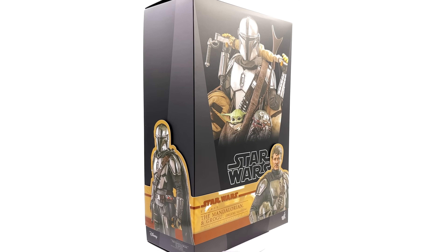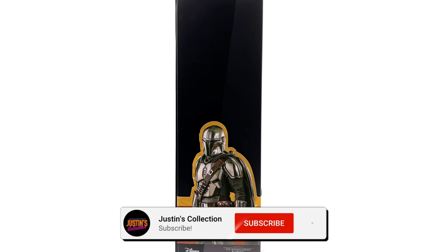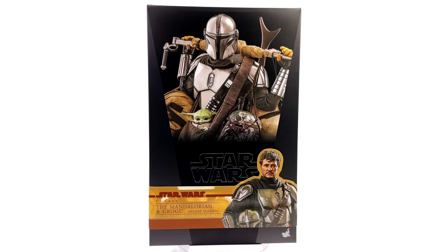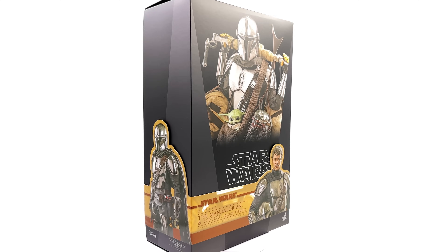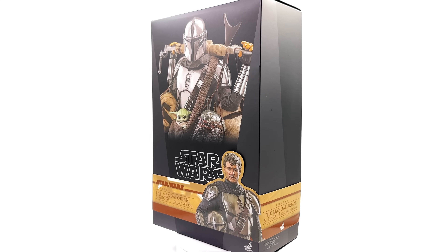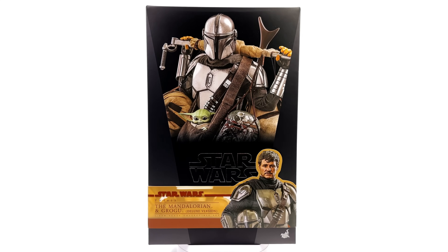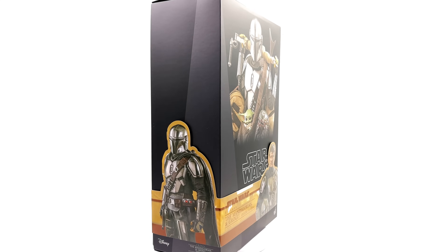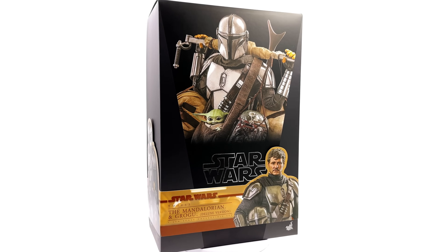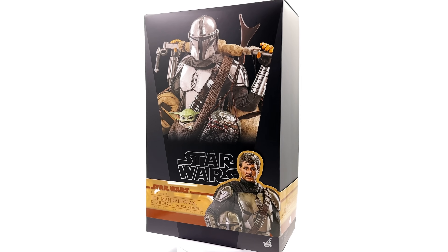Hello ladies and gentlemen, welcome back to my channel for another Hot Toys Star Wars The Mandalorian 1/6 scale figure unboxing and review. Today we're taking a look at the deluxe version of Din Djarin in his chrome Beskar armor, and Grogu's in there as well. I got mine from toyswonderland.com — link in the description. They have installment plans and a reward system. Hit that subscribe, bell notification icon, and join button so you're notified as soon as a brand new review goes live.